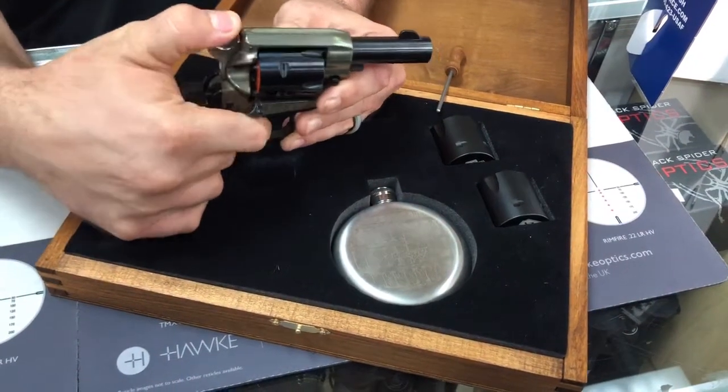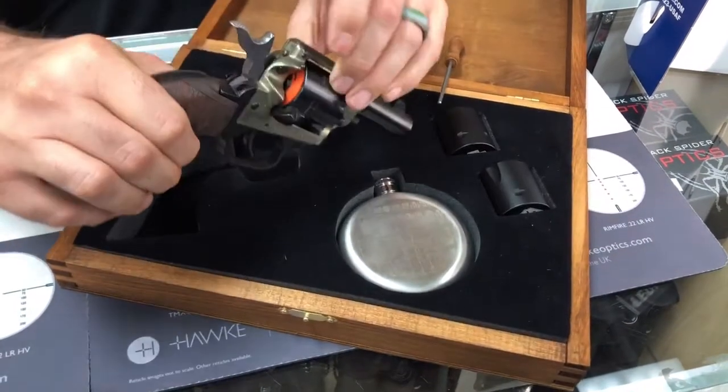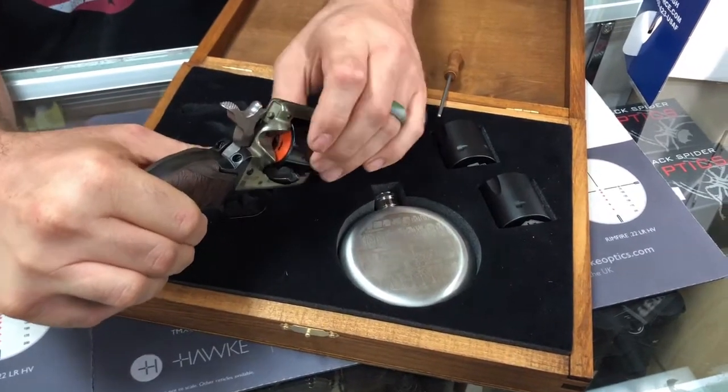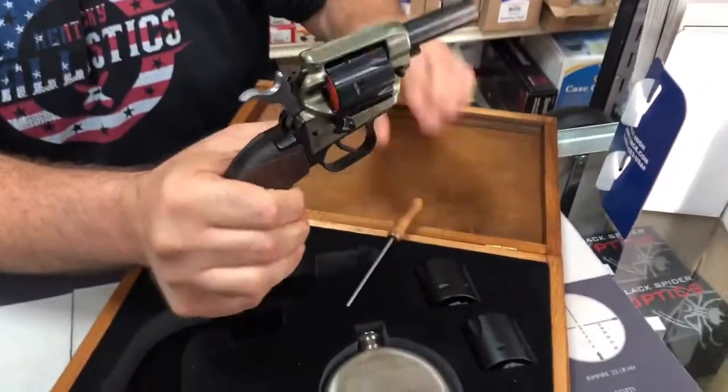Just like your Colt single-action armies. You put it on the second click, you can rotate the cylinder with the door open there and either load it or turn it up, like I said, and punch your shells out from the other side.